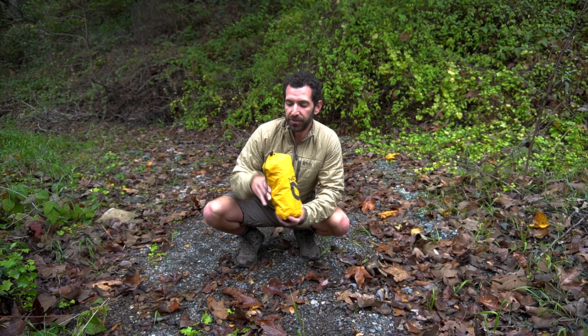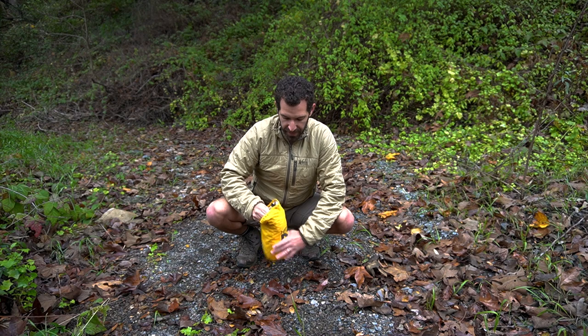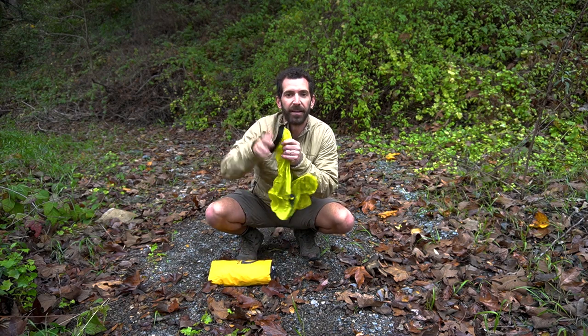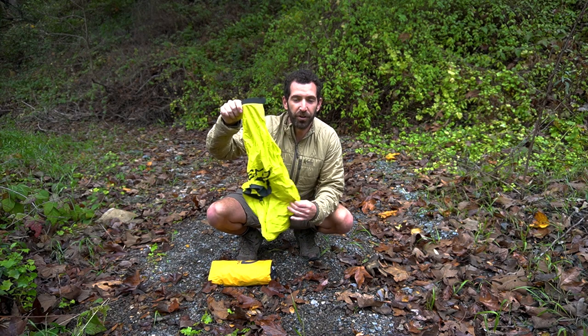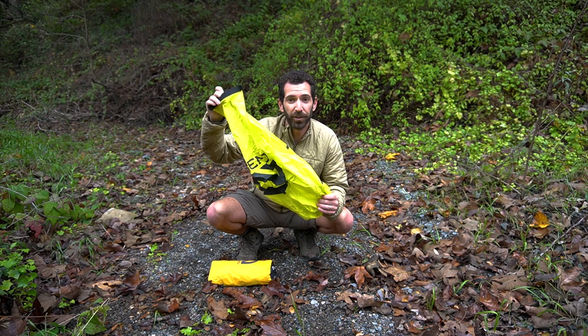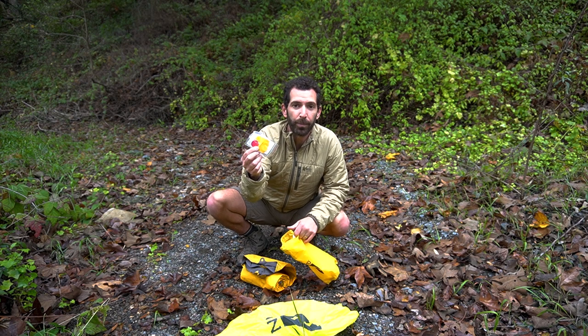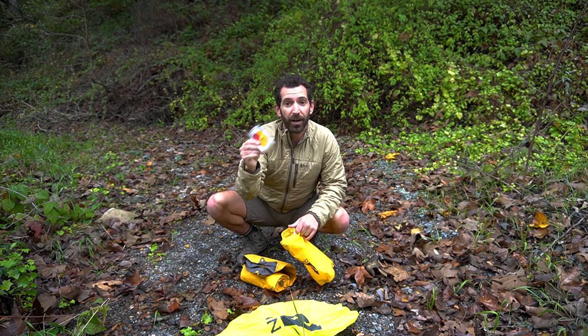It comes with this super lightweight carrying case here that is actually rather durable as well. It also comes with a pump sack, so you don't have to lose your breath before you go to sleep — this thing's really easy to use and I'll show you how it works in a second. It also comes with a little repair kit that I've actually never had to use, luckily, but it is there in case you need it.